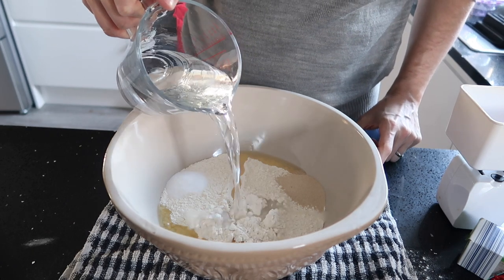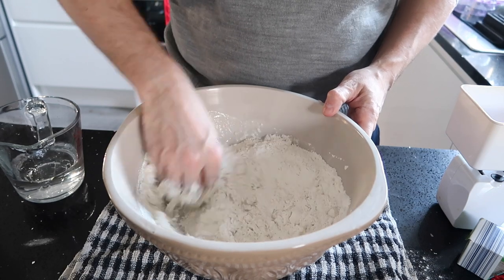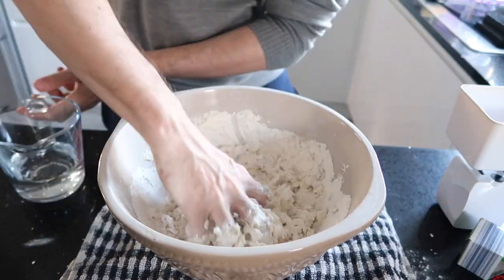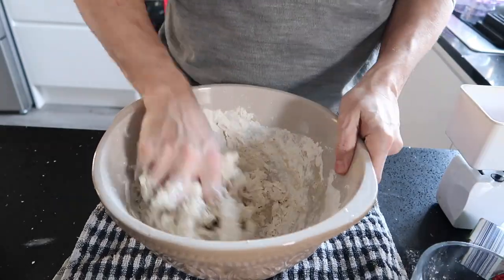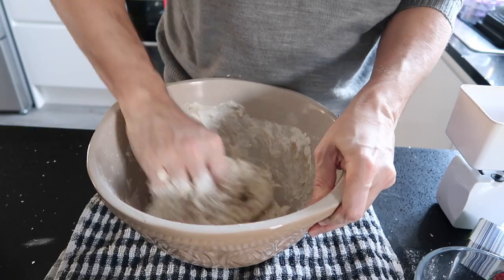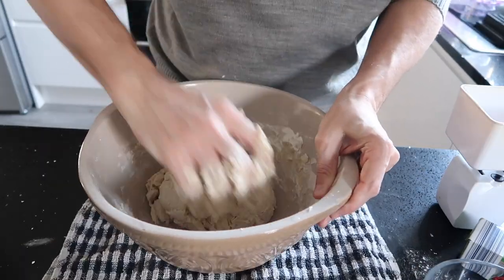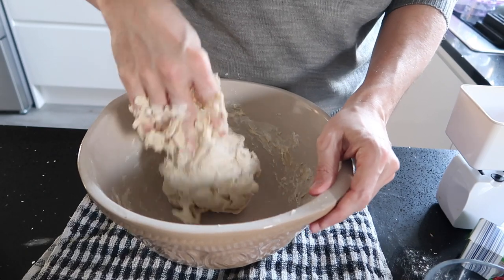Measure 320ml of cool water and add three quarters to the mixture. Mix together with your hand, slowly adding in the rest of the water. By the end you should have a soft sticky dough that picks up the flour from around the sides of the bowl. You may not need to use all of the water.